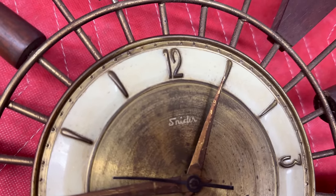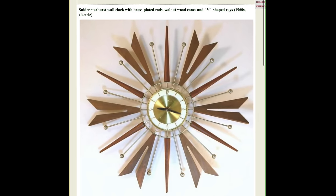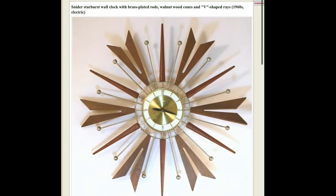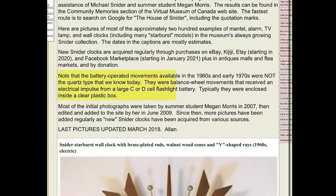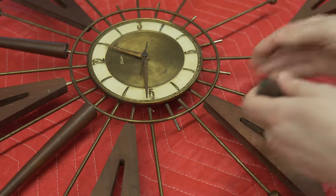You can see the name here: Snyder. I did a little search online and this particular clock is very similar to others I found. I learned some really cool stuff about the Snyder Clock Corporation — interestingly, all of the battery-operated movements from the '60s and '70s were not quartz-type movements; they were balance wheel movements powered by a large C or D flashlight battery.